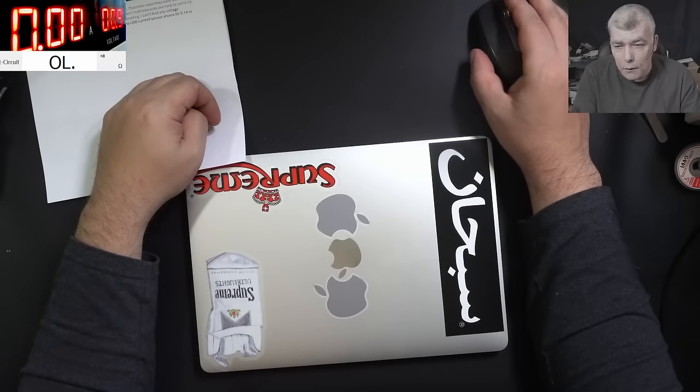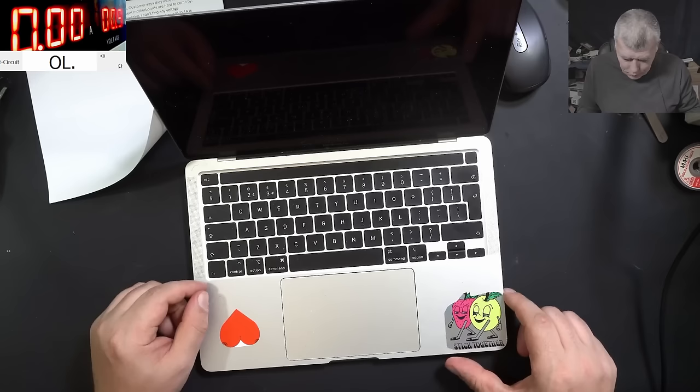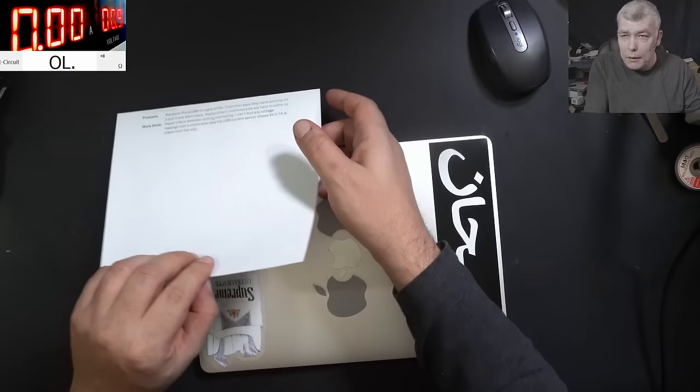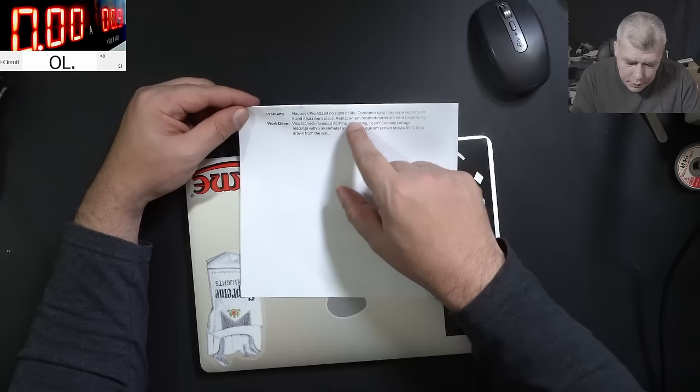We are back, and this time we have a nice laptop to repair - a MacBook. So what's the problem with this one? The laptop is coming from a computer business, and it's saying MacBook Pro A2289, no sign of life. Customers said they were working on it and it just went blank.